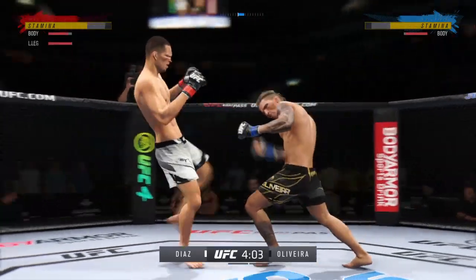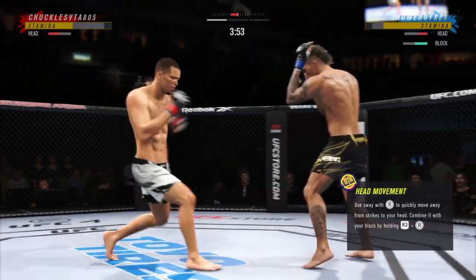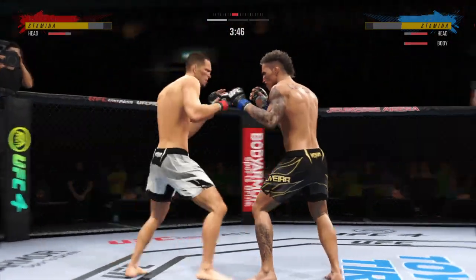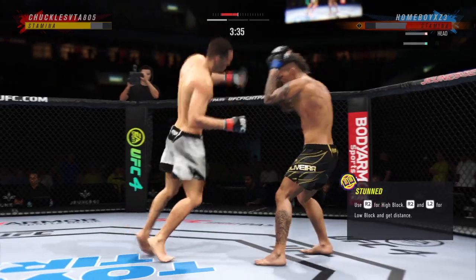You can hear the whack from here as he lands another leg kick. Now we're seeing visible damage as that leg starts to redden. You start to see the limping of the opponent. Watch as he gets kicked in the leg — he's turning away. That fighter is hurt.